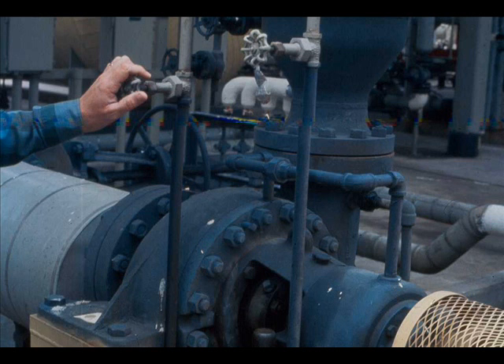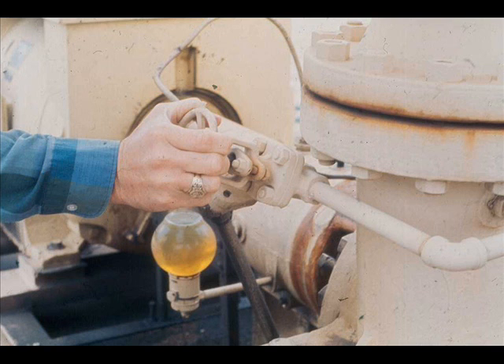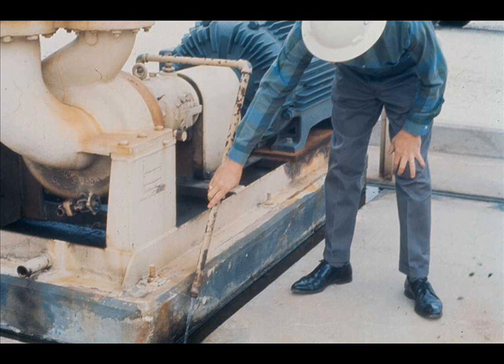Where a seal oil system is used, check to be sure it is properly lined up. For a pump that requires water cooling, open cooling water lines and check to be sure water is flowing through the lines.